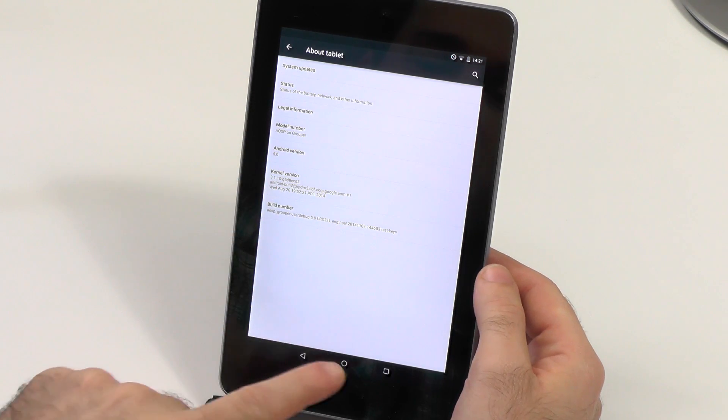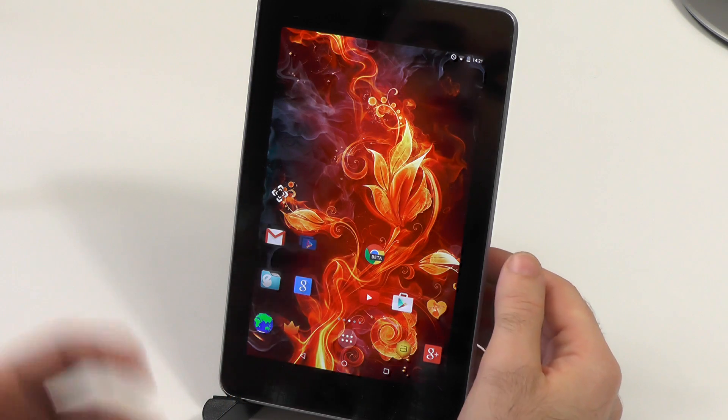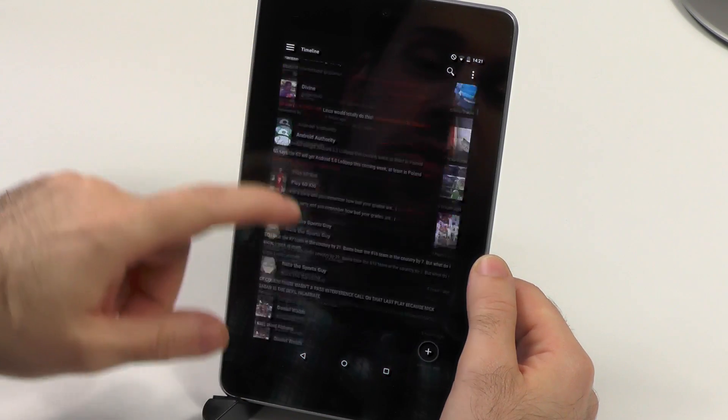It is an AOSP source build ROM — it's the very first that came out. I had to try it because I wanted to see if I could actually use this tablet again, because I just wasn't able to. It is possible, and just real quick — if you check the performance, I'm absolutely surprised by this.